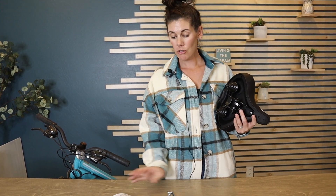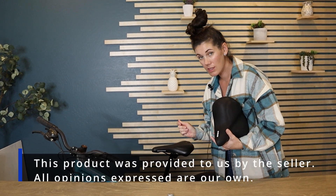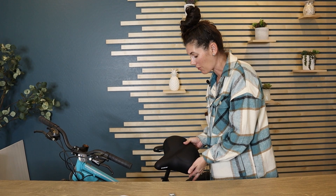Really easy to replace. They give you the directions, and the tools you need come with it. So you can remove the seat that's already on your bike and replace it with this much more comfortable version. So let's go ahead and switch it out.